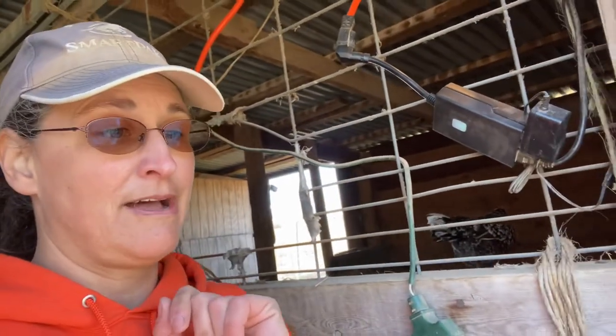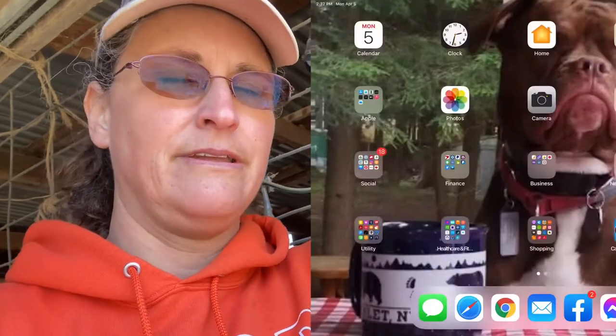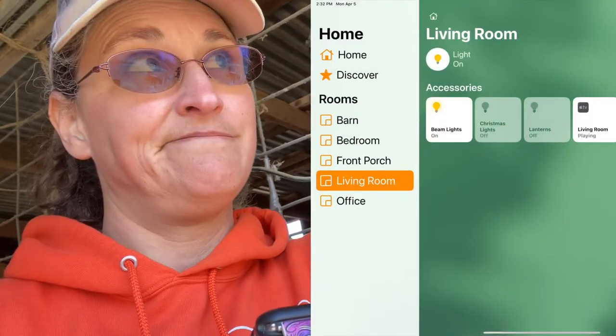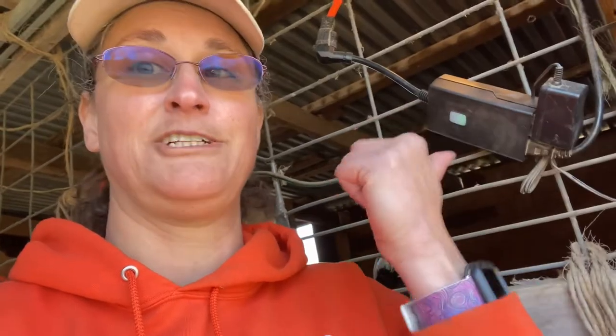I can even do it from Siri. Hey Siri, turn off Barn Tractor Outlet One. And it just turned off — boom.